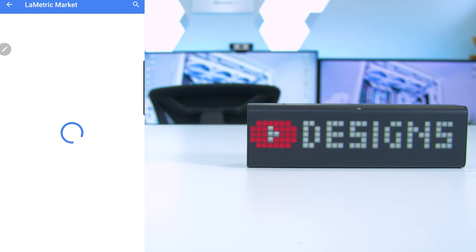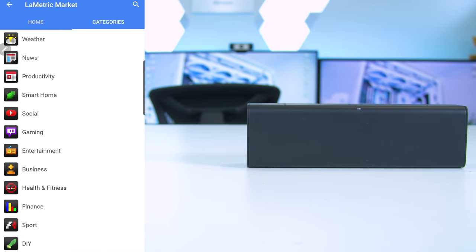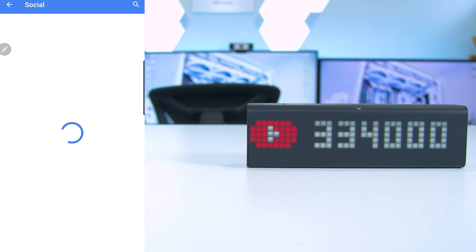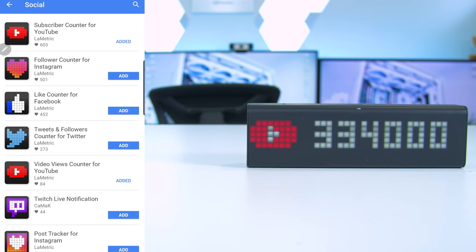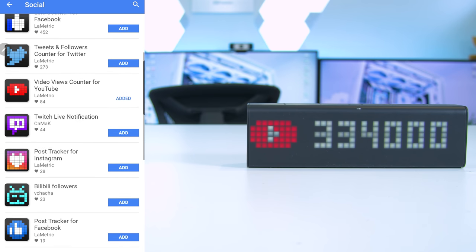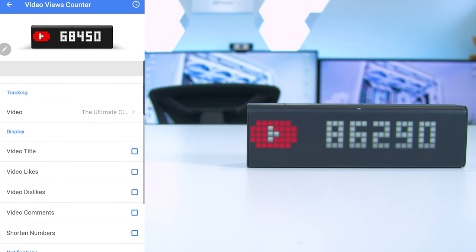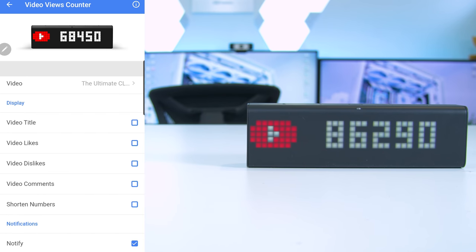If we go to the Lametric market we can sort by categories — there are plenty to choose from. In social you can choose between a number of follower counts or view counters. I've added the view counter app, searched for last week's PC build video, and now it is tracking the views live.